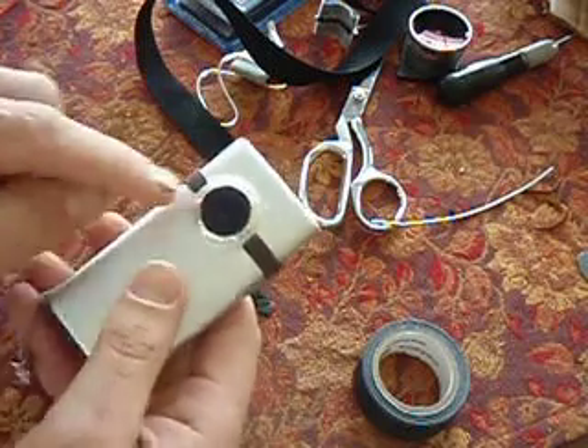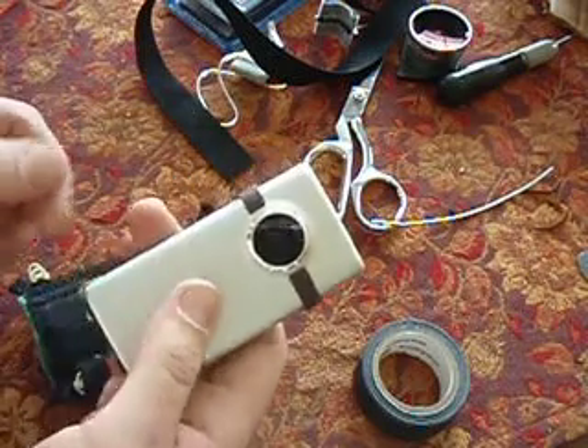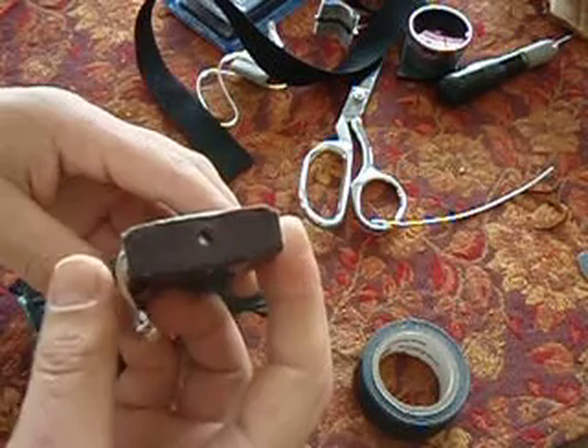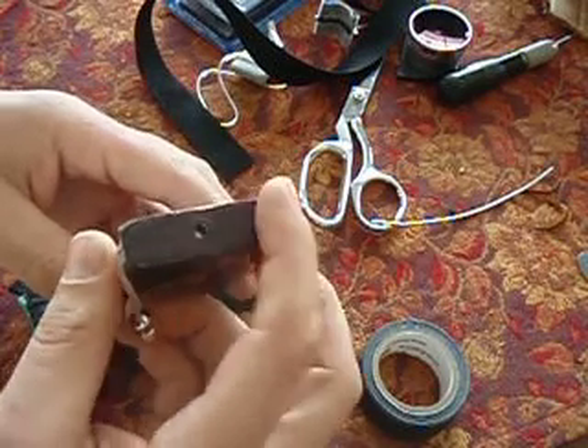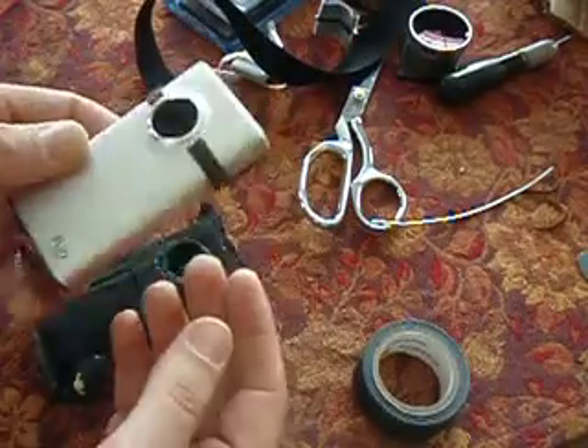I also put some sticky-back felt on the mics to dampen the wind noise, which is really loud up on the kite. And also on the bottom — there are different inputs in here that get full of snow when you dump it in the snow, so that takes care of that.